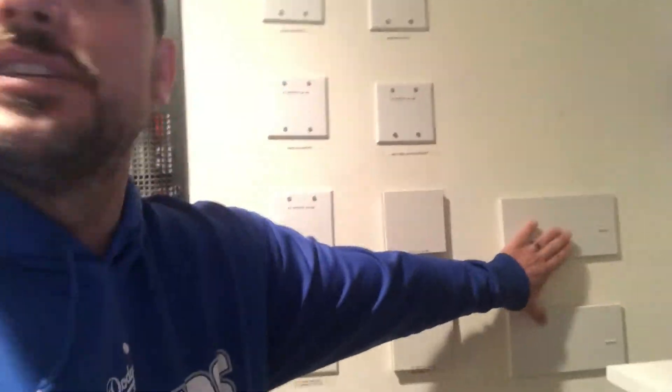This is what we're replacing out — all these modules. If you know anything about Lutron, you know what these are.